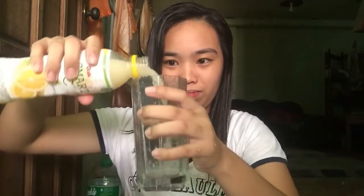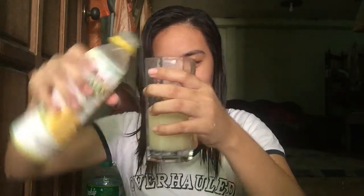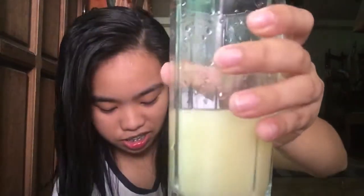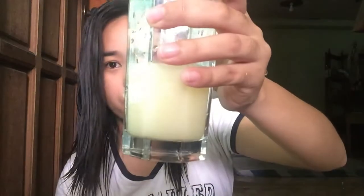I'm going to get a piece of paper and put it here so we can see the color. That's the color, guys. As you can see, it looks like Yakult but lighter. It really looks like Yakult but light — that's the color.